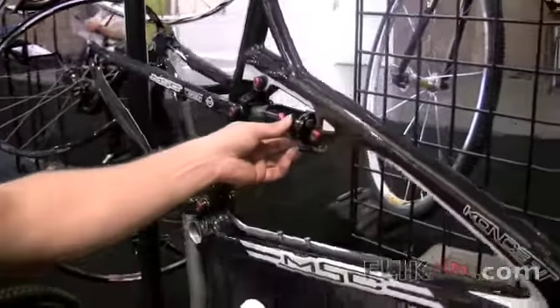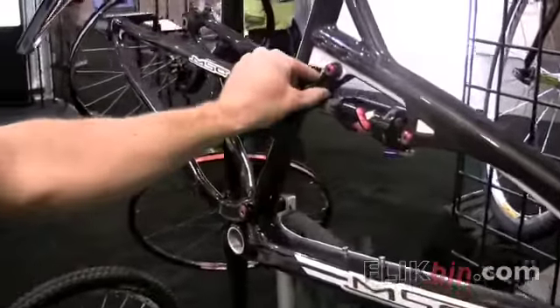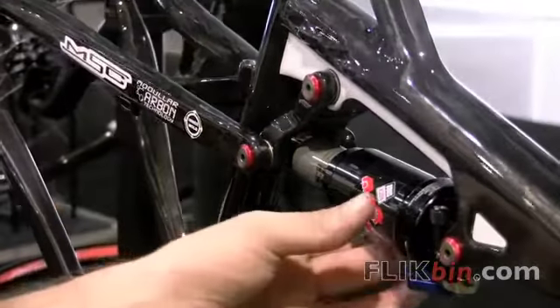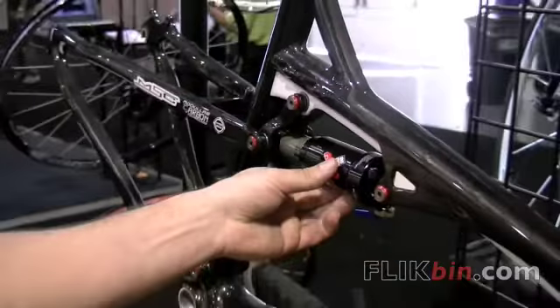The other features include a carbon fiber linkage and titanium pivot bolts. Both keep the weight down and add strength to the bike.